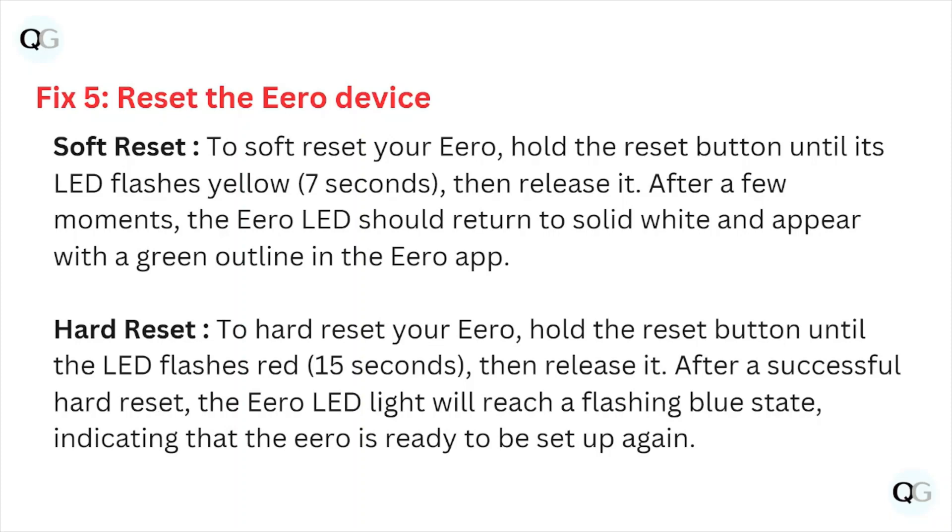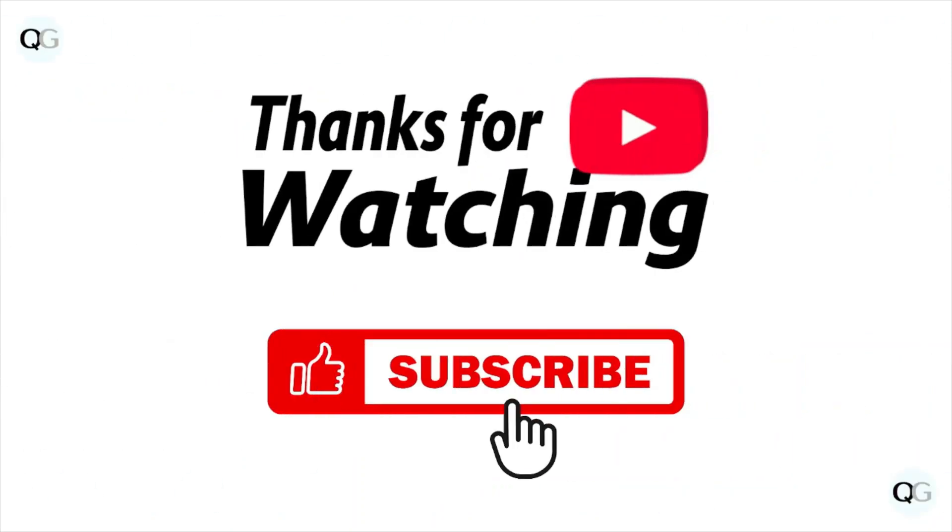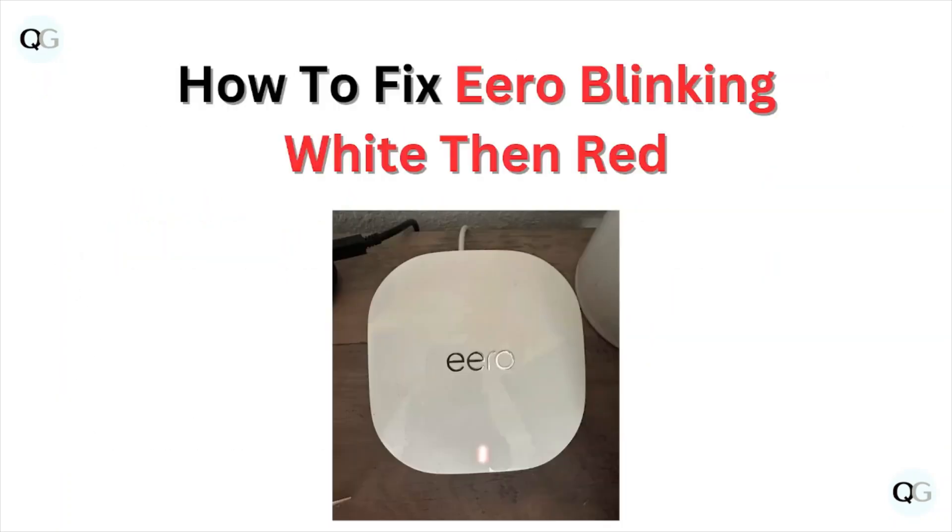For a hard reset, hold the reset button until the LED flashes red, then release it. After a successful hard reset, the hero LED light will reach a flashing blue state, indicating that the hero device is ready to be set up again.